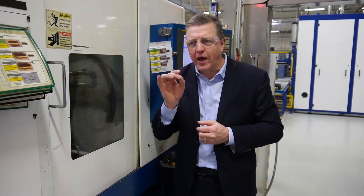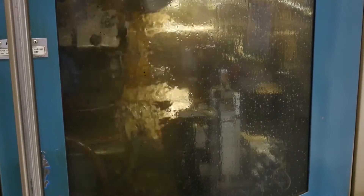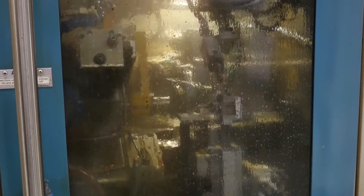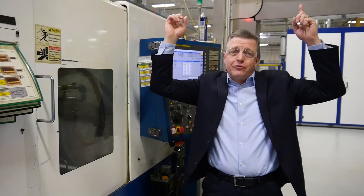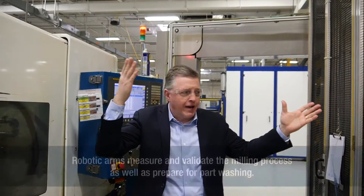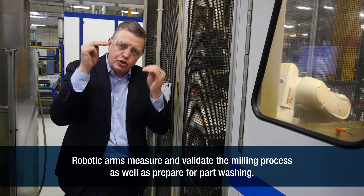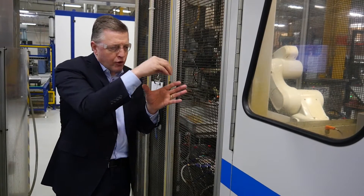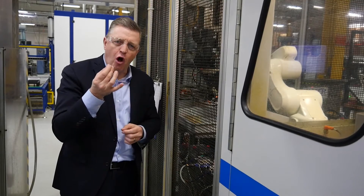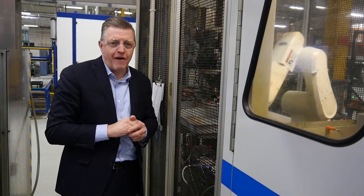Here is where the actual bar stock is milled into a connector component, done to exacting specifications down to a 30th of a human hair. This process goes from bar stock to a milled component, all the way to a tested and washed component ready to be plated without being touched by human hands. A conveyor takes the milled component to a robotic arm that places it on a test spindle, measures it against our exacting specifications, and then places validated parts into a bin for a wash cycle that removes the oil film used during milling.